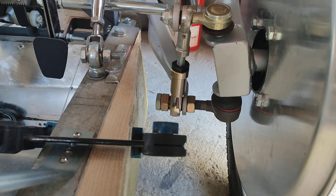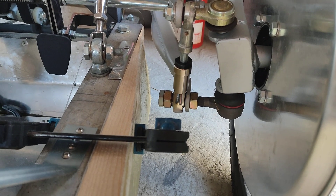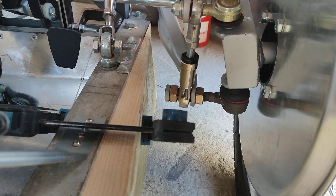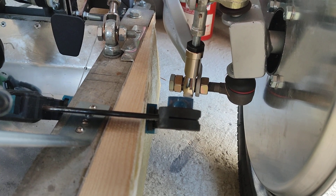Has it worked? Yes, I believe it has, and testing it out is the next thing I need to do. It feels an awful lot more sturdy at the front end. I've had to reset the tracking because the ball joints are just slightly wider than the spacers and nuts I had on before, but I don't think that's going to be an issue. Time will tell.